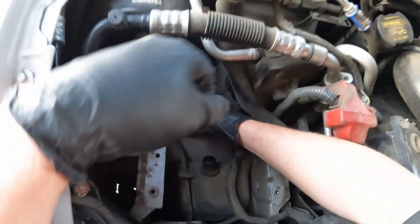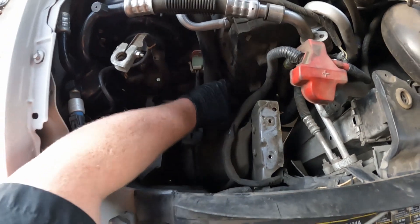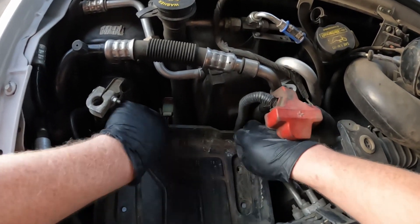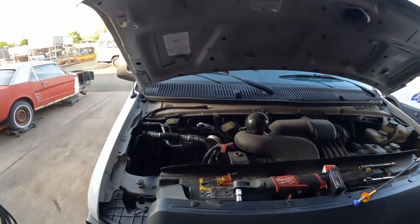We're going to plug it back in, put that fill tube back on the washer fluid reservoir, slide the battery tray back in there, and tighten those 13 millimeters back down. We're going to put the battery back in there.